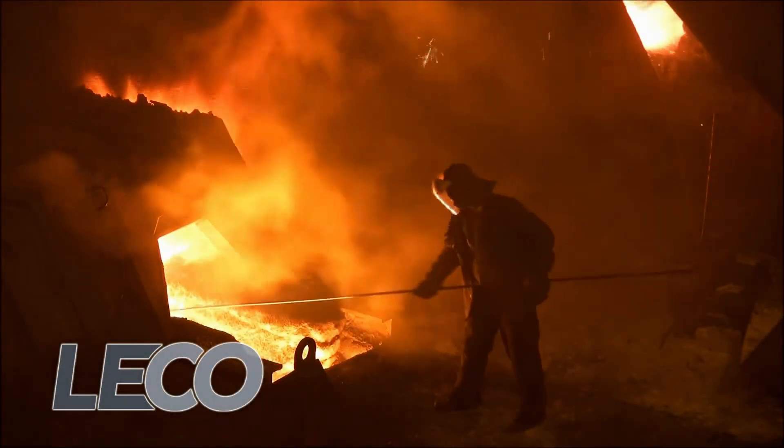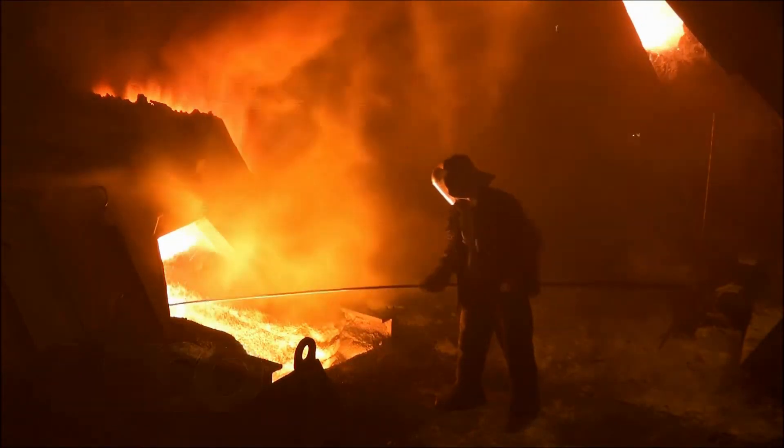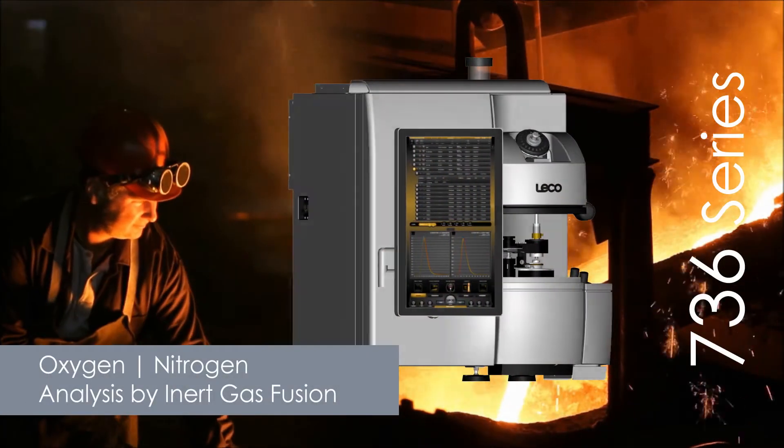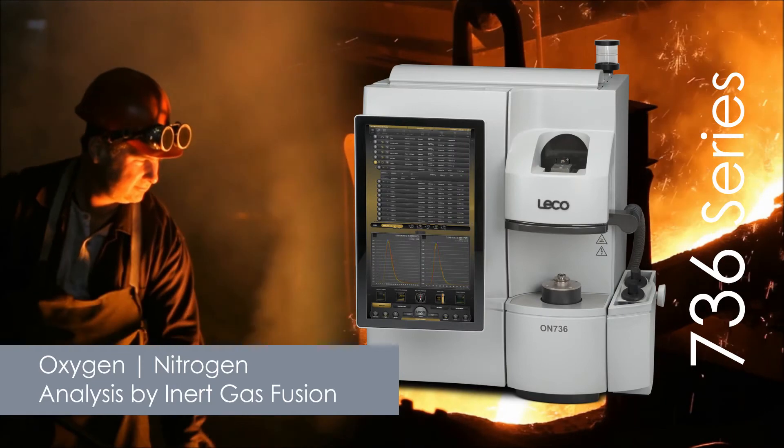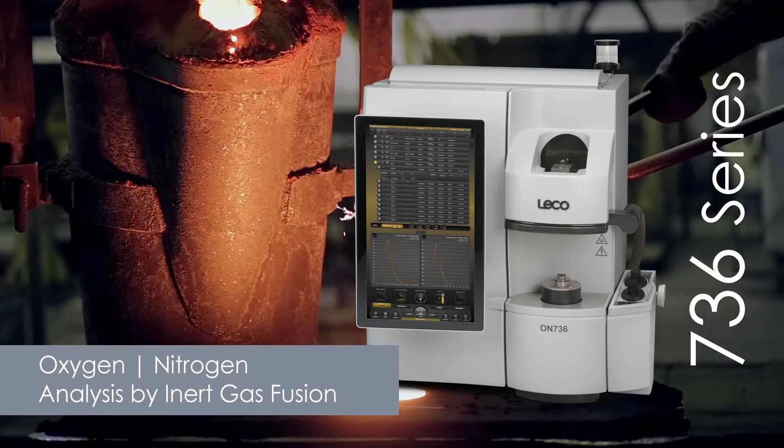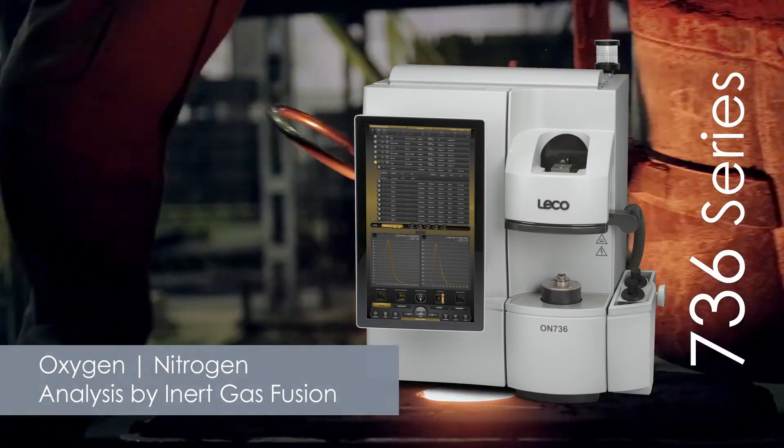LECO's 736 series was developed for accurate routine measurement of oxygen and nitrogen content of inorganic materials, ferrous and non-ferrous alloys, and refractory materials using the inert gas fusion technique.